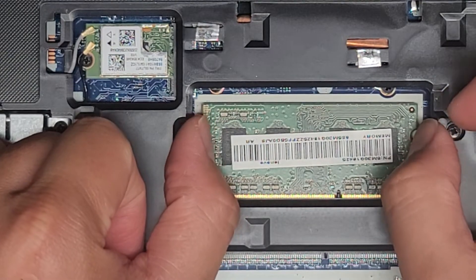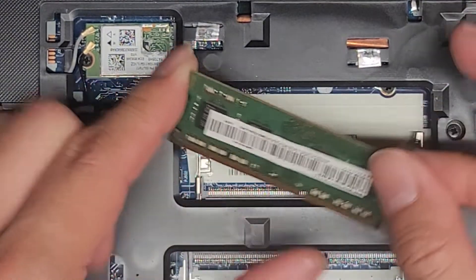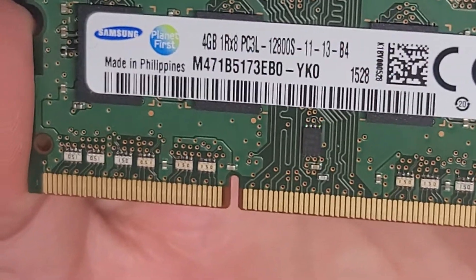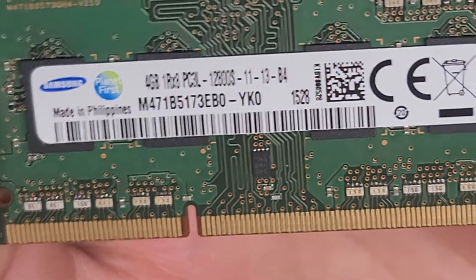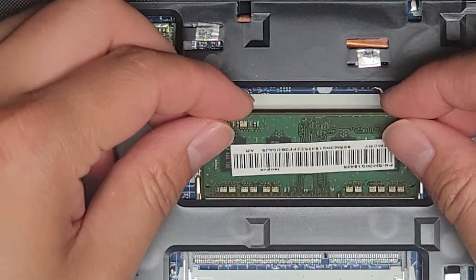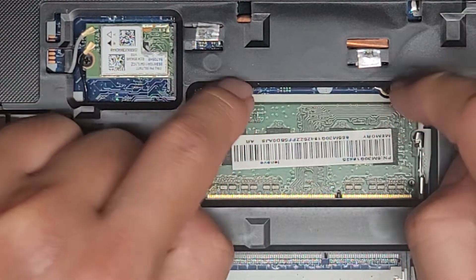The RAM — we're going to pull these two tabs to the side. This one's very low risk, so it pops up like that, and then you can go ahead and pull this out. You can see it's a 4GB PC3L-12800S. So if you want, you can actually get two 8GB sticks. To put it back, you put it at an angle and then click it down.